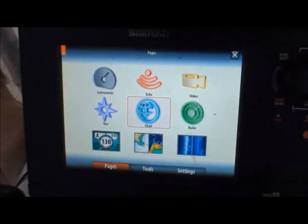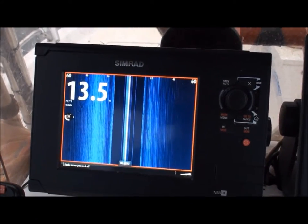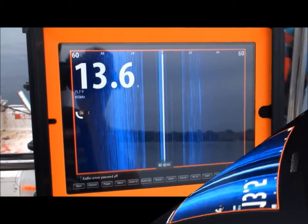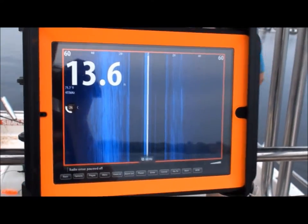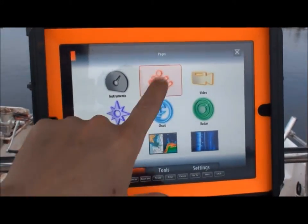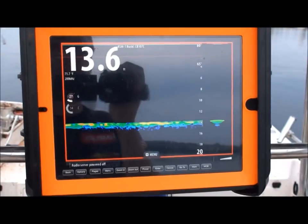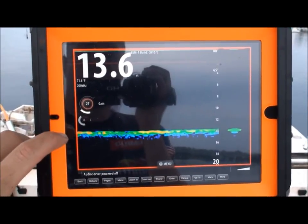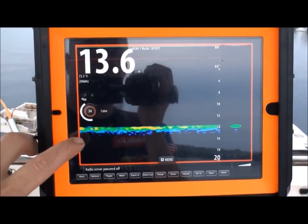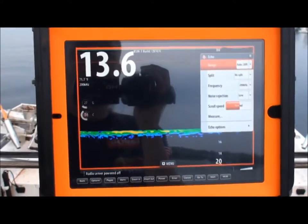Whatever you see on the fish finder, you see on the iPad — so when Tommy's running the boat and trying to put me on bait with the net, he sees it up front and I see it too with the cast net. If I want to change it to traditional sonar, I can adjust the gain, crank the color up, go to the menu — it's basically having another fish finder on the boat.